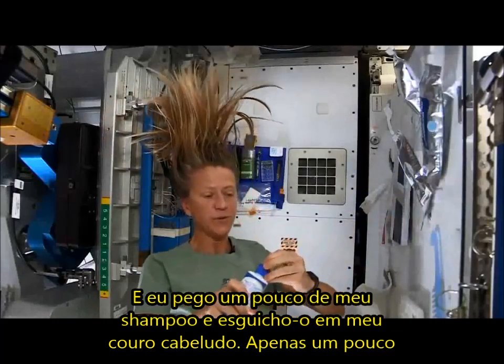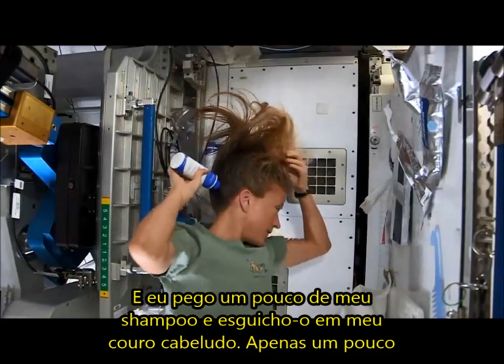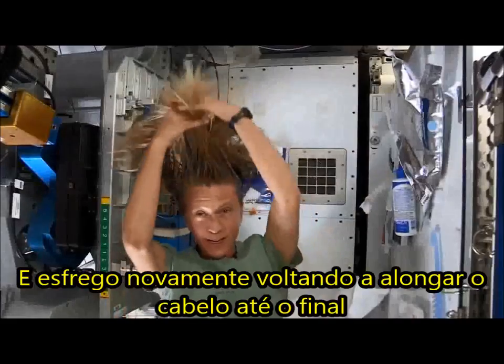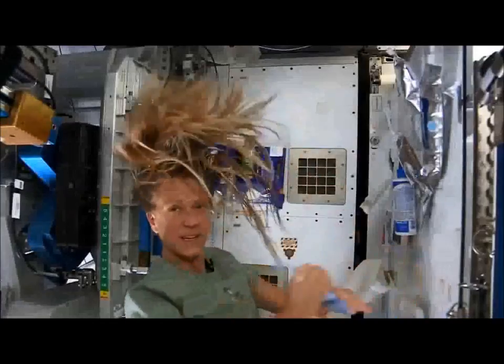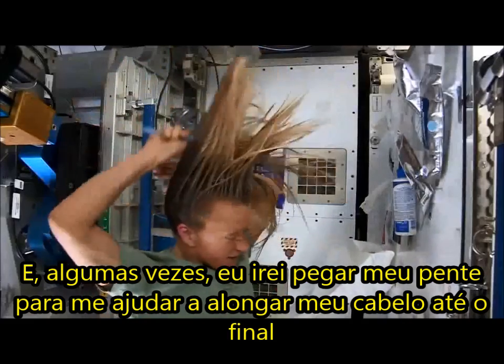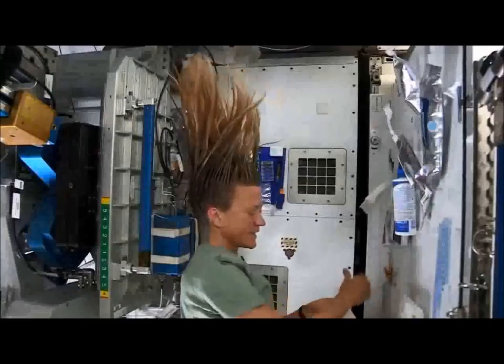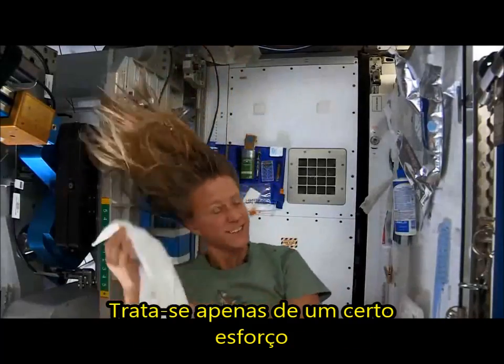Then I take my no-rinse shampoo and squirt it also on the scalp, just a little bit, and rub it in. And again, kind of working it out to the ends. And sometimes I'll actually take my comb to help work it all the way to the ends.